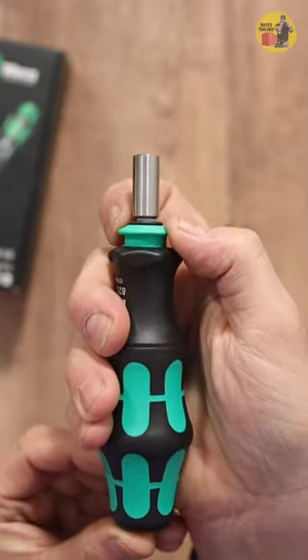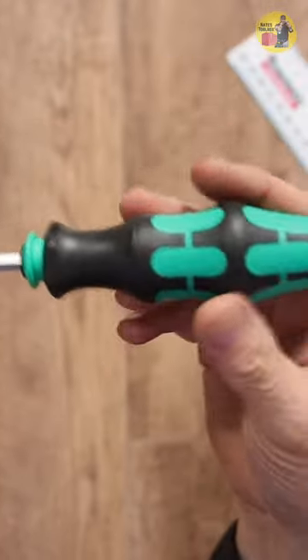One pull back on this ring right here instantly transforms it into a full-sized screwdriver.